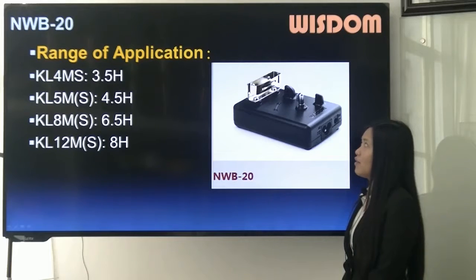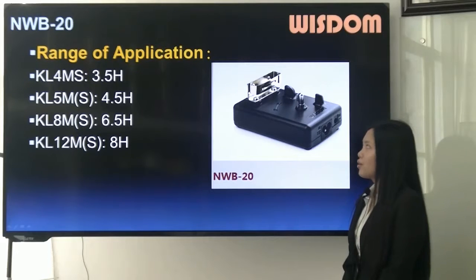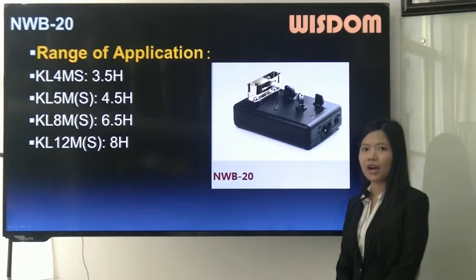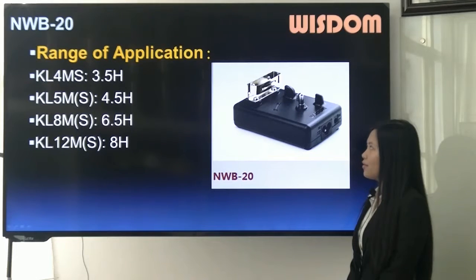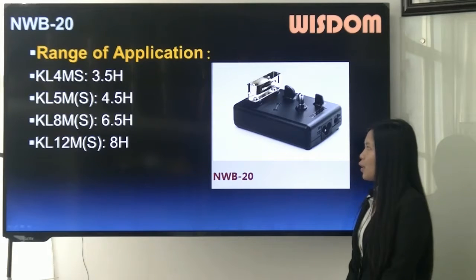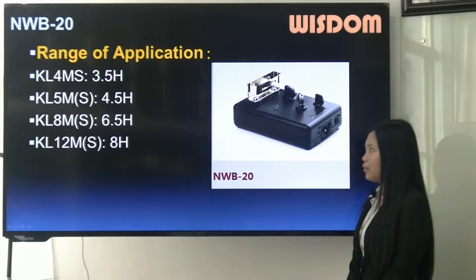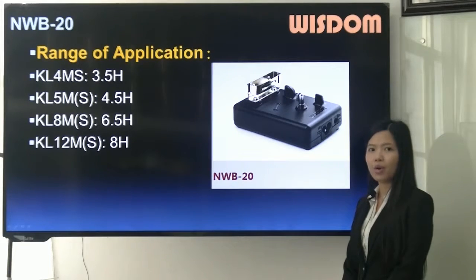The range of application of MWB20: 3.5 hours to charge full for KL4MS, 4.5 hours for KL5M or S, 6.5 hours for KL8M or S, and 8 hours for KL12M or S.